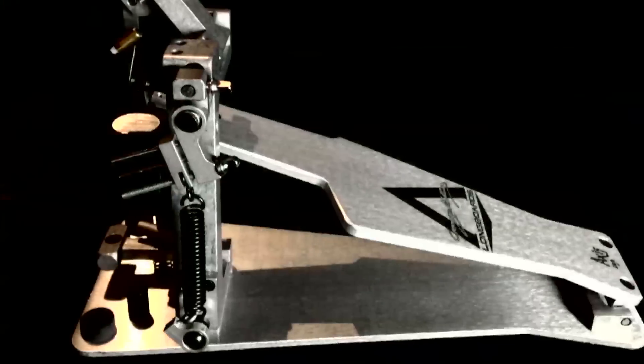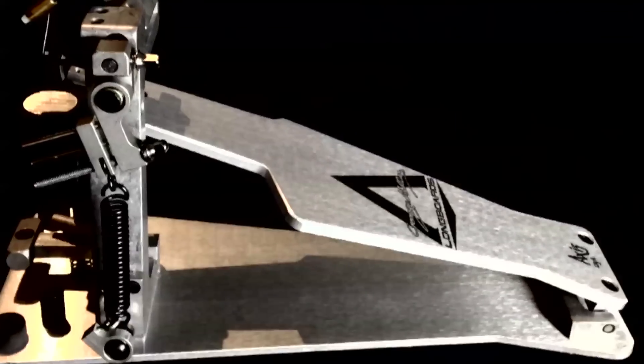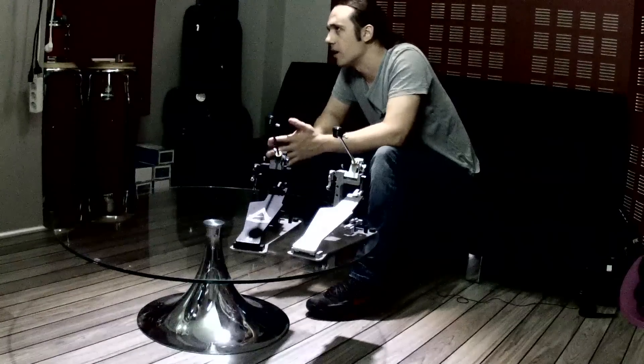The number one piece that holds the beater is taken from the A longboards. There is a new redesigned heel block which is much stronger than the old ones. Each pedal comes with an electronic kit included, and there is also a new redesigned beater which feels so incredible that made me switch to a new beater after 20 years.